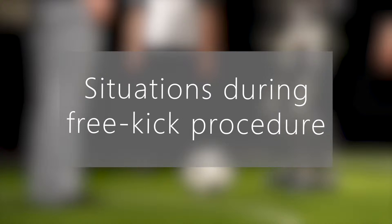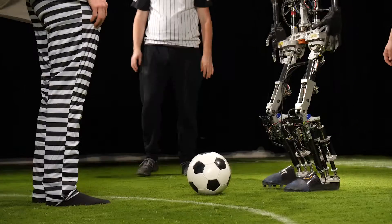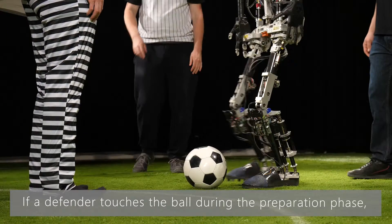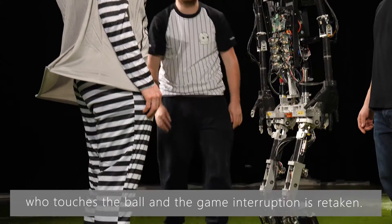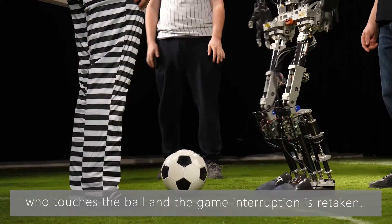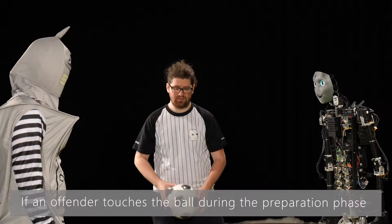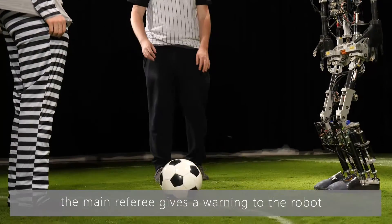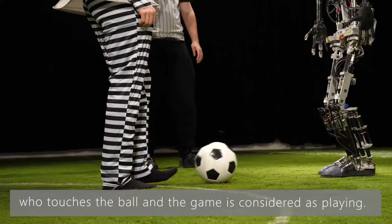Now let's take a closer look at some situations that can happen during the free kick procedure. If a defender touches the ball during the preparation phase, the main referee gives a warning to the robot who touches the ball and the game interruption is retaken. If an offender touches the ball during the preparation phase, the main referee gives a warning to the robot who touches the ball and the game is considered as playing.